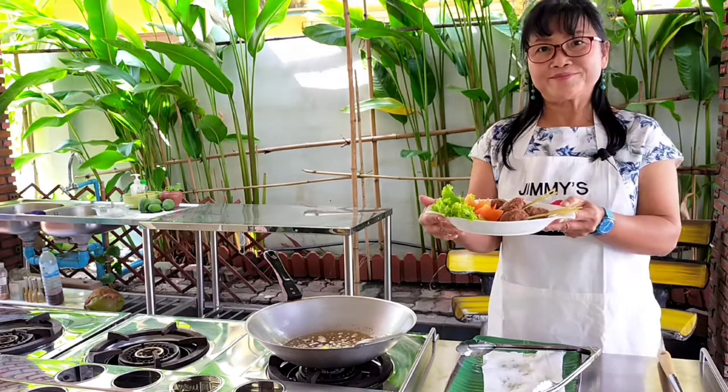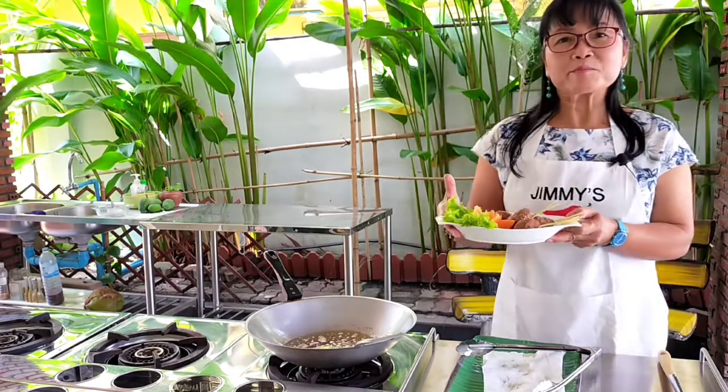That's what it is! I hope you can make it — it's easy, simple, and healthy.